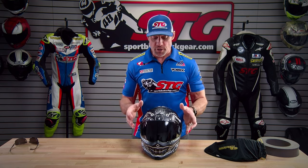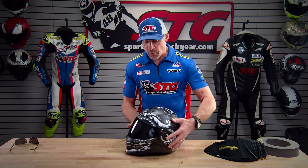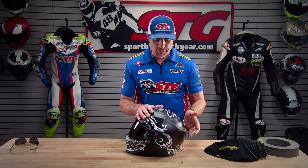Shell construction: this is a fiberglass shell — good and strong — which leans more towards the high end of helmets. Safety standards: this is certified to both DOT as well as ECE 2206.